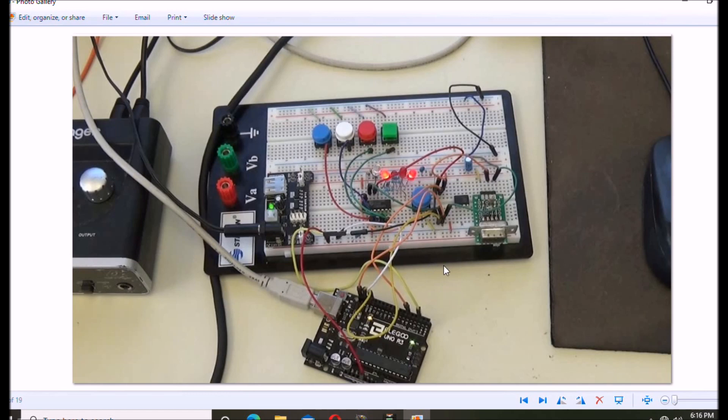That completes this brief introduction. The next two videos will use just the Arduino — in one we'll be counting, and in the other we'll be detecting switch closures and writing the appropriate state to the corresponding LED, with code and working demonstrations shown. Please press the like button and catch the rest of the videos in this series. Thank you for viewing.